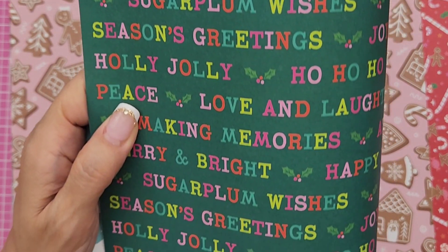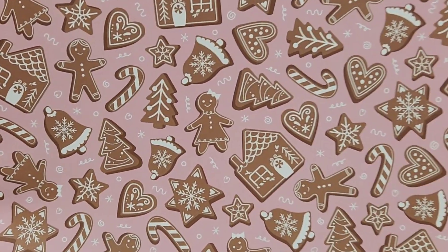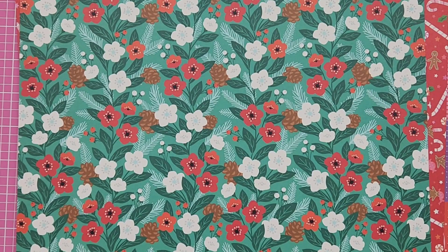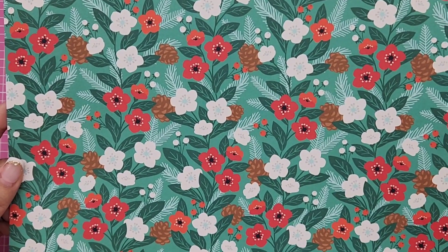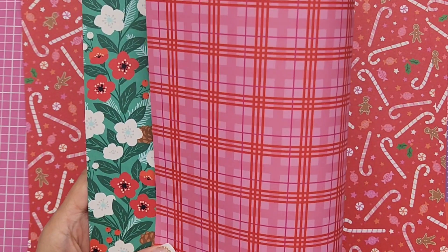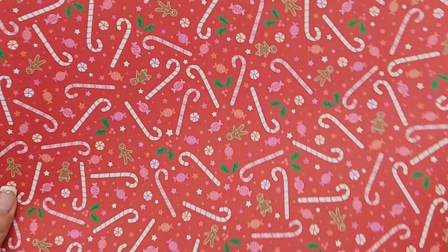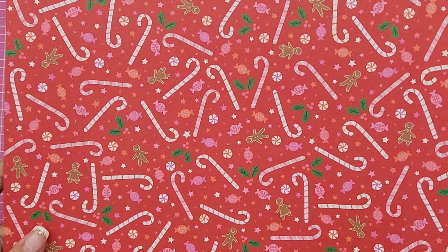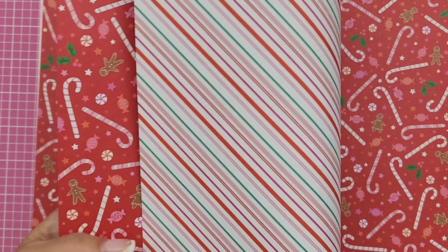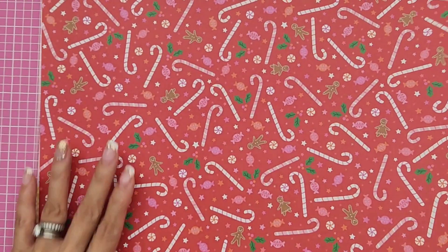One of my favorites has sugar cookies on a pink background with polka dots on the reverse. Then there's one full of florals and pine cones with a pink and red plaid reverse. My very very favorite is the red one with candy canes, gingerbread, and candy — and look at that beautiful stripe on the back! So pretty — I had to get two of those as well because I love both sides.